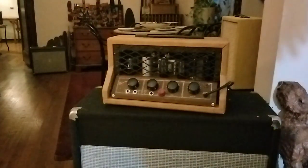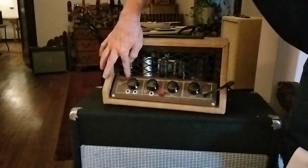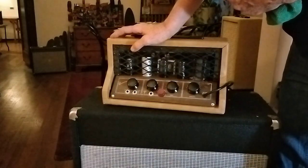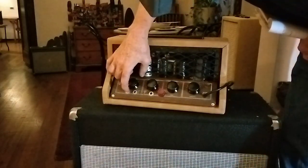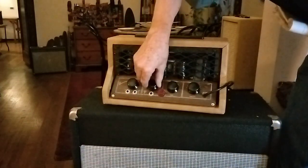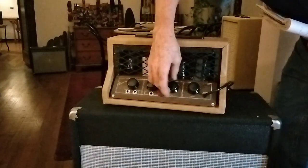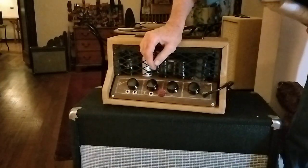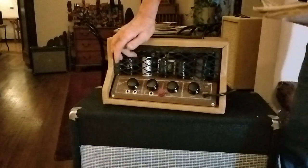Here's something you've never seen before — at least not in this incarnation. This is an Electro Music amp from around 1947, it's a Model 46A. It has input one, input two, and input three. We have a volume for inputs one and two, and volume for input three. There's a tone control, a quality control which is a presence control, and an on switch.